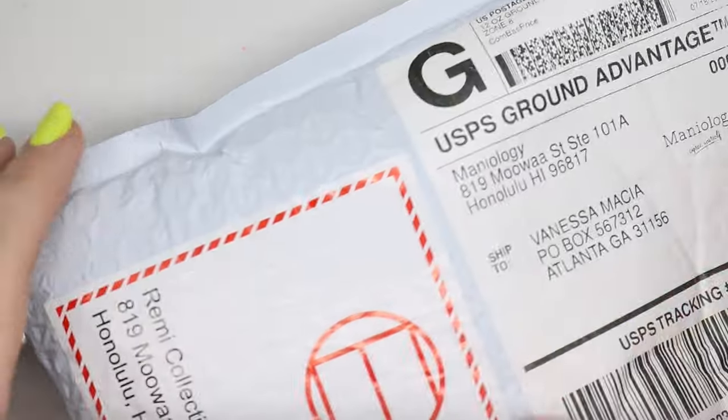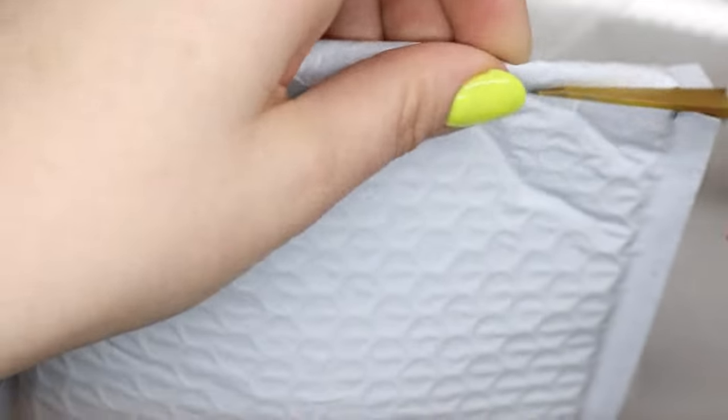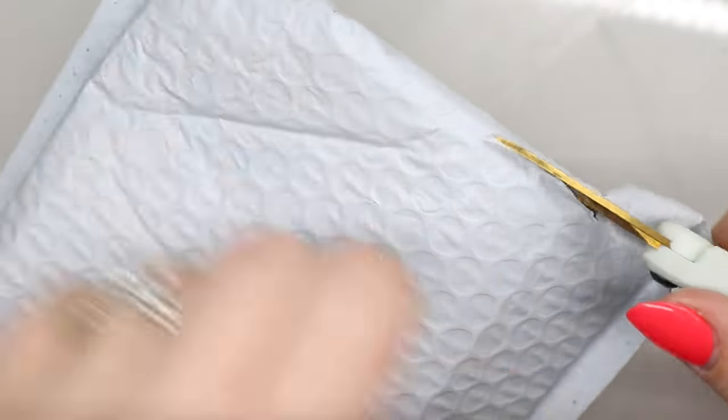It's that time again! A new Mannyology package. So excited!